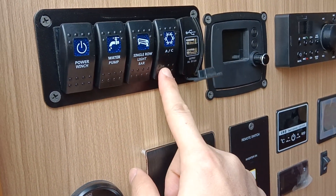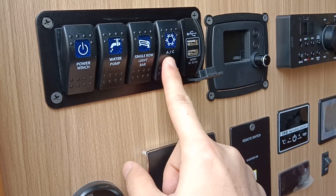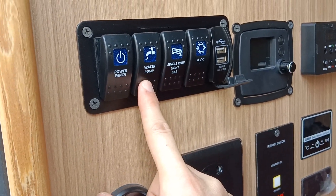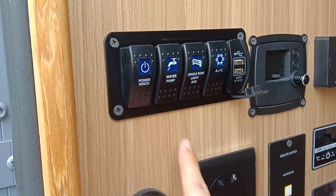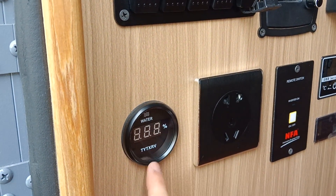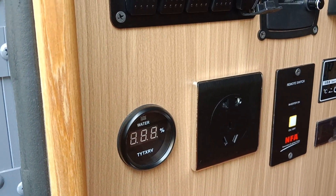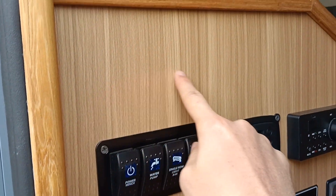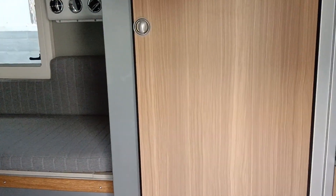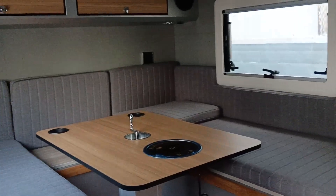We have 2 USB charging ports, a refrigerator opener, a synchronic roll night bar, a water pump, main power switch, and the house electricity panel. There is also a water tank display. This is the main bottom control panel.